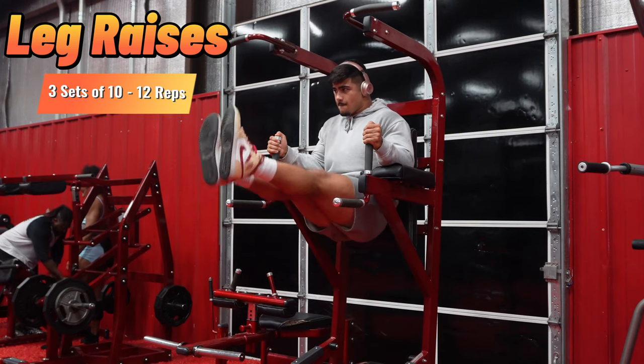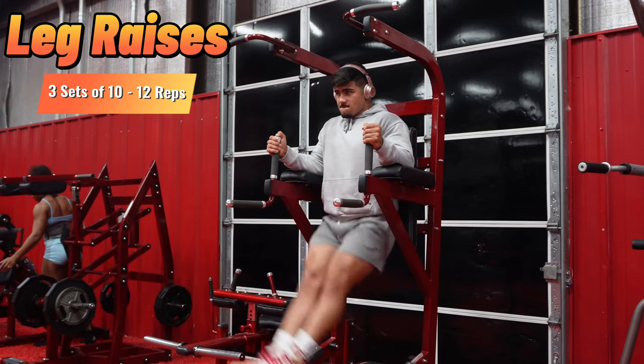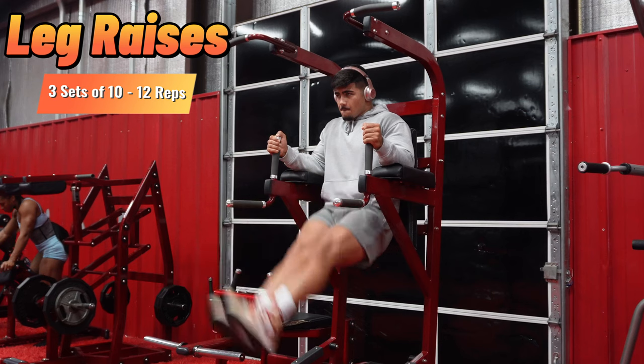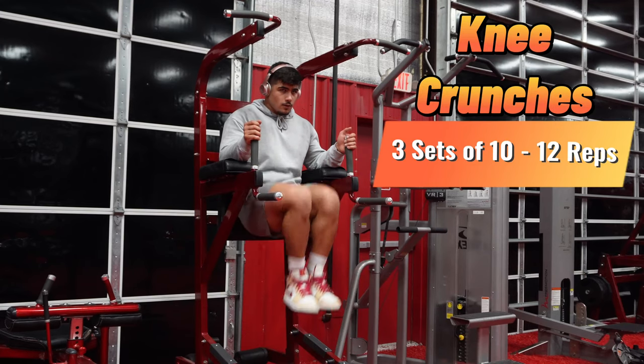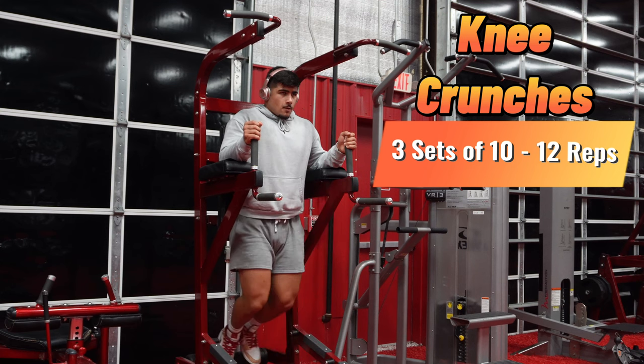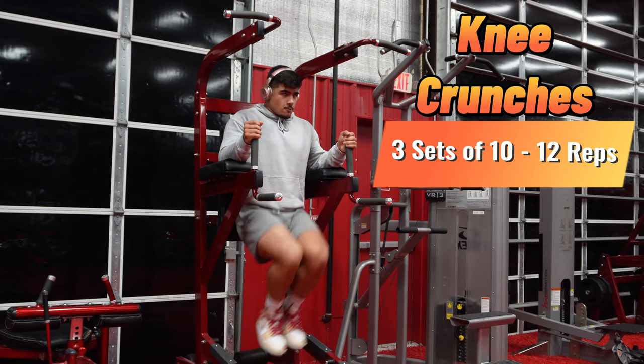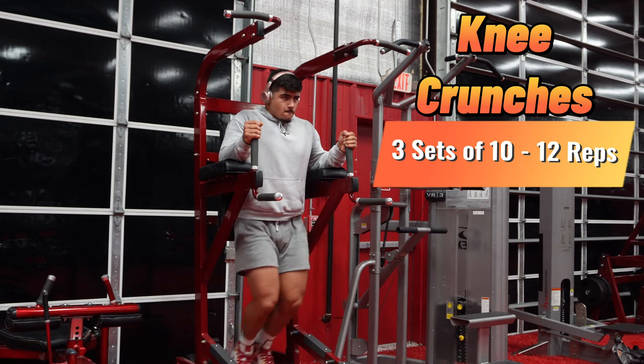Next we're going to move into leg raises at three sets of 10 to 12 reps. This one really pushes the lower abdomen area along with the v-line. Last but not least, we finish with knee crunches at three sets of 10 to 12 reps, which hits the entire abdominal center — upper abs, lower abs, and the v-line — making it a complete ab workout.